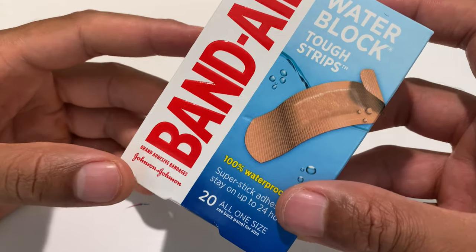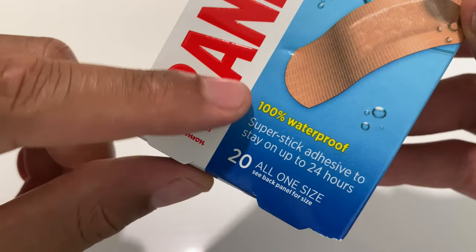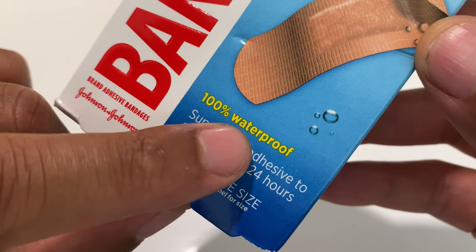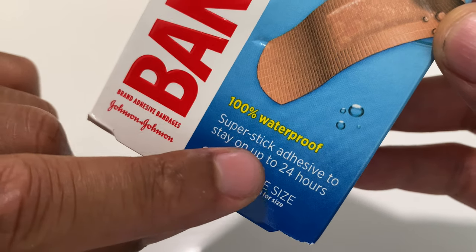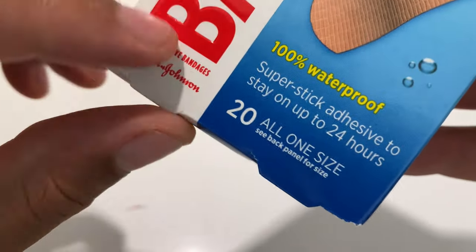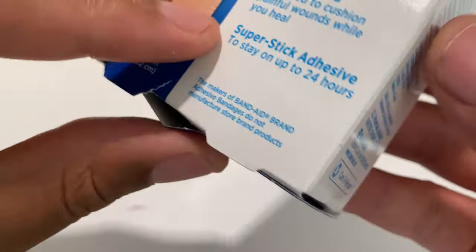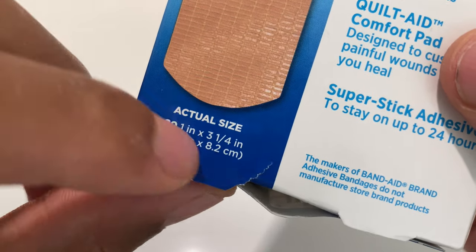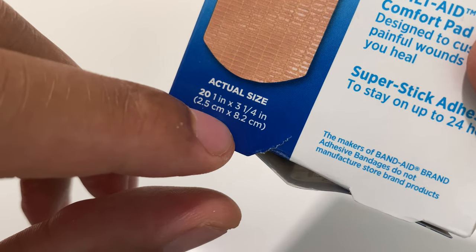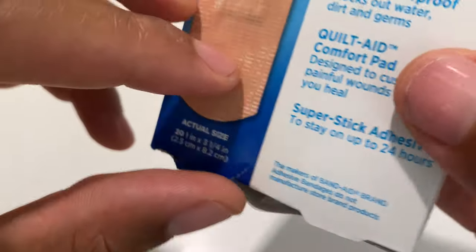Today I have Band-Aid by Johnson and Johnson Water Block Tough Strips. I bought these because they are 100% waterproof, as it says on the front of the package, with super stick adhesive to stay on for up to 24 hours. Inside comes 20 bandages, all one size: one inch by three and one quarter inch, or 2.5 centimeters by 8.2 centimeters.